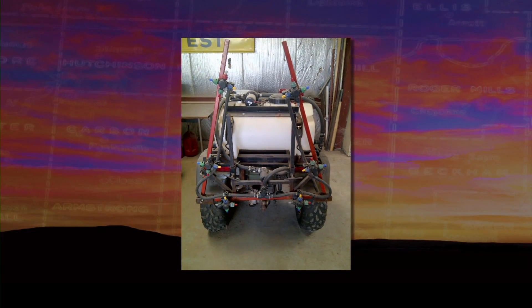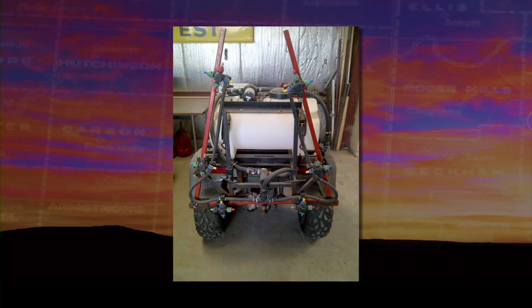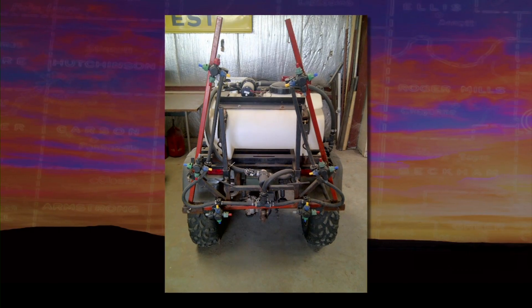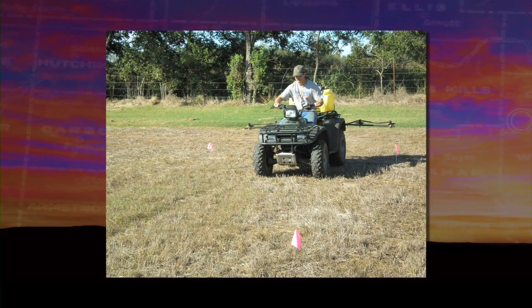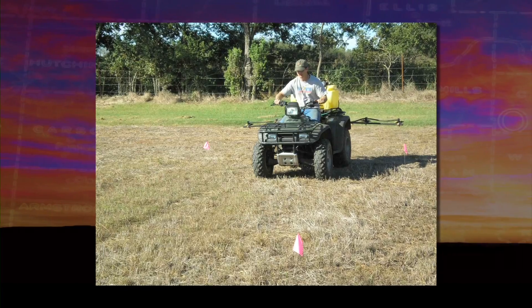Another option for an enriched strip applicator is using a four-wheeler ATV or UTV with a liquid tank on the back. Many people will use a 10-foot boom with streamer nozzles to direct the nitrogen into the soil or through the residue. That rate is usually 15 to 25 gallons of UAN per acre to get that optimum rate out there.